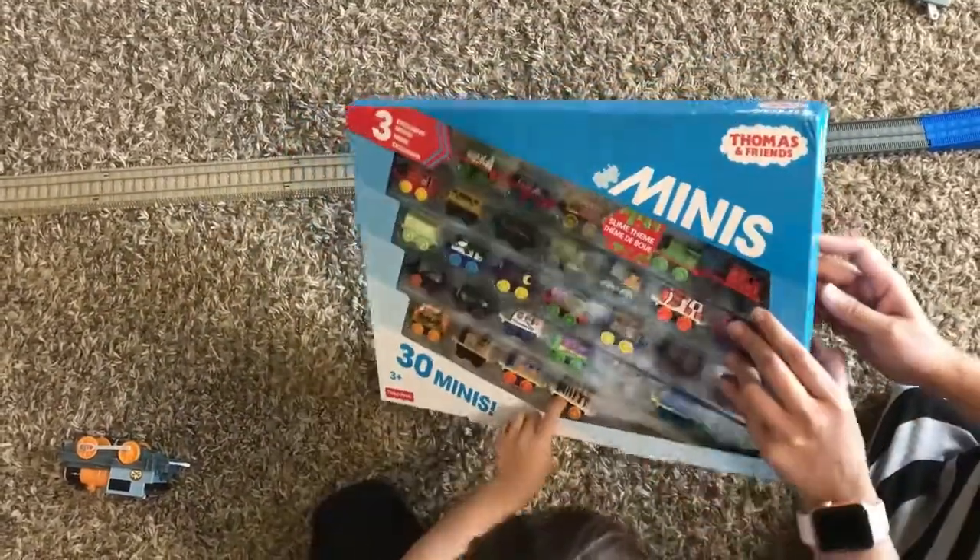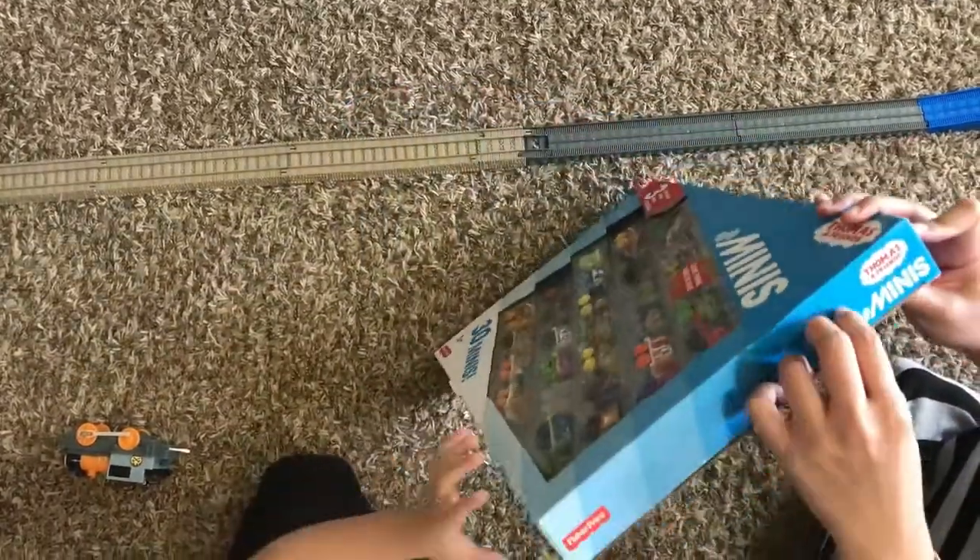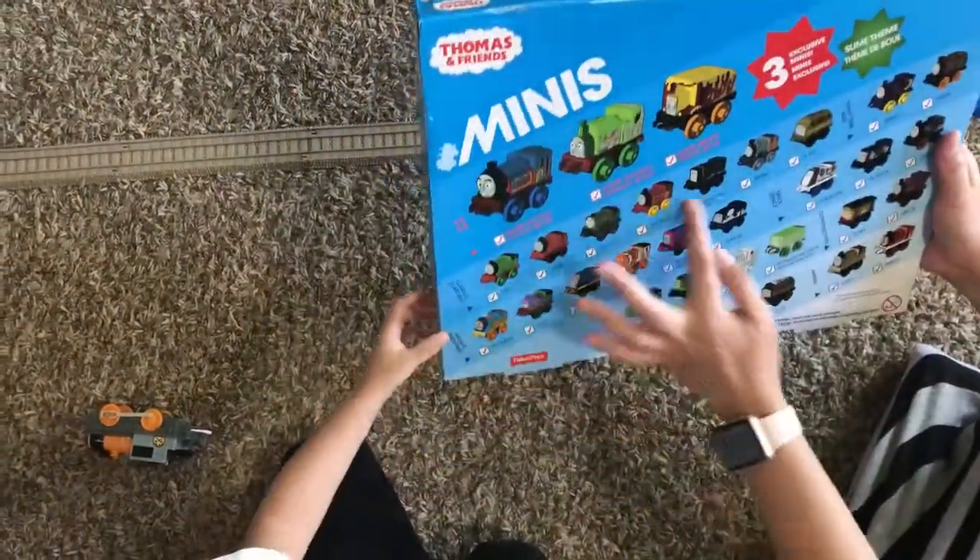Okay, we're going to open it. There you go. All of them are there.